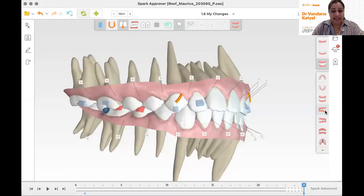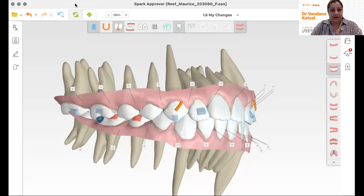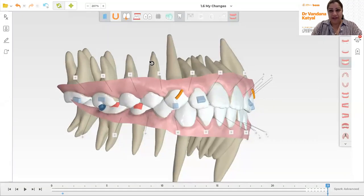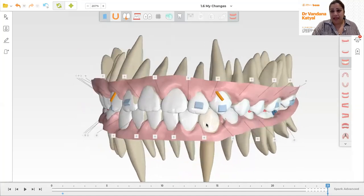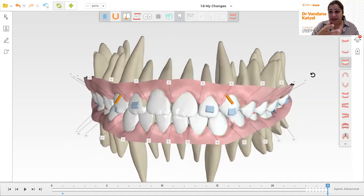Hi guys, welcome. Today I wanted to share a quick demonstration of a new aligner system I use called Spark. Spark is by Ormco and I'd like to share what the software is like, what my experience is like, and I'm going to make this as big as I can for you. I think this is an aligner system I've been really loving. I've swapped a lot of my patients from Invisalign to Spark and I'm finding the software is really user friendly.